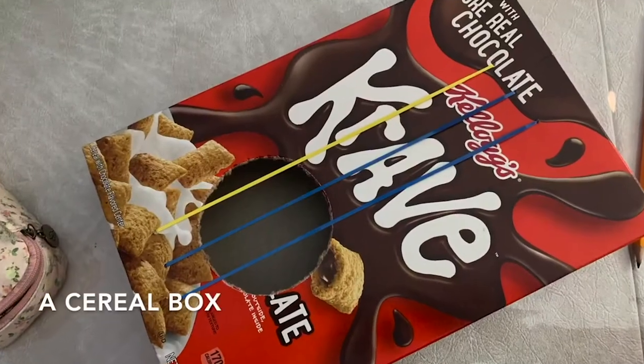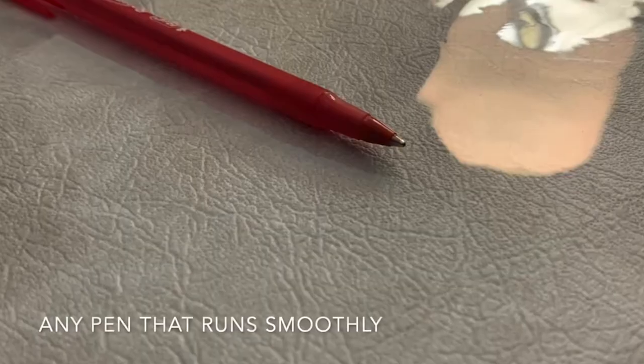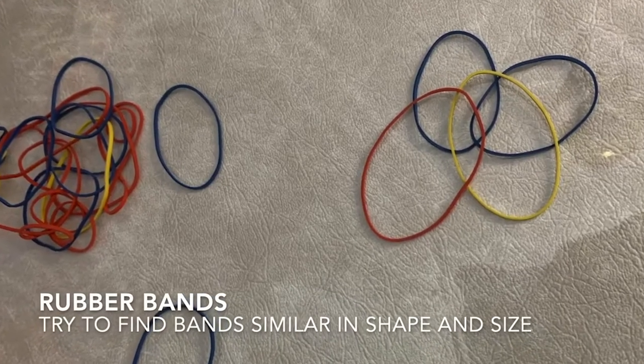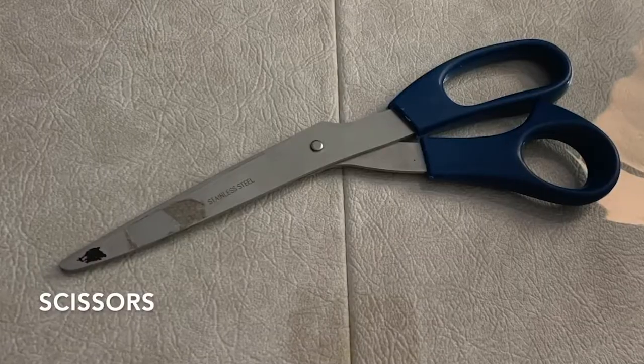Today, we're going to show you how to make your own instrument. We have two different types: a xylophone and a guitar. First, I'll show you how to make a guitar, and then my pal Lauren will show you how to make the xylophone. So the materials that you'll need are a cereal box, a ballpoint pen, three to five rubber bands, and some scissors.